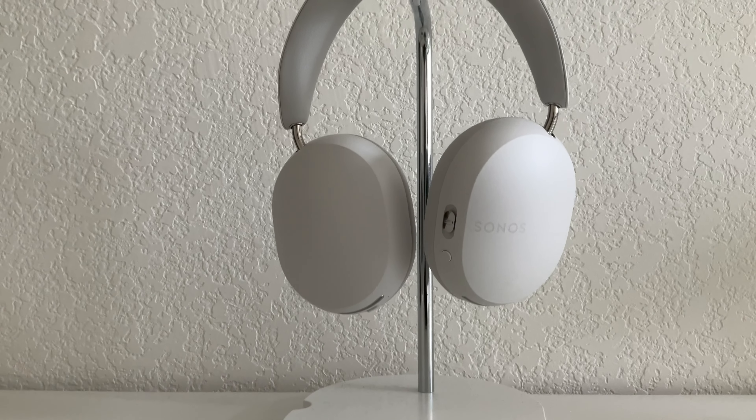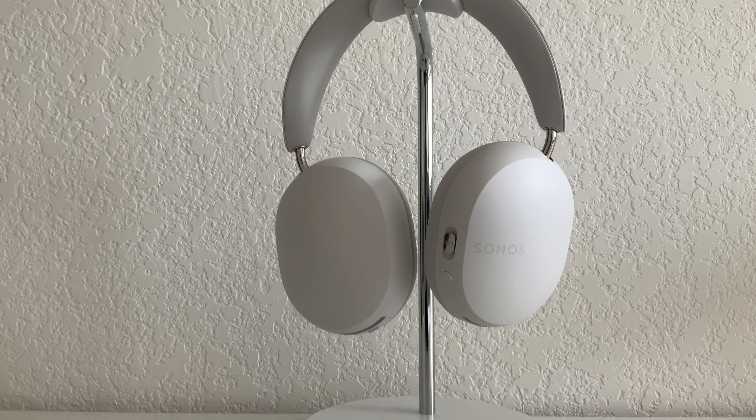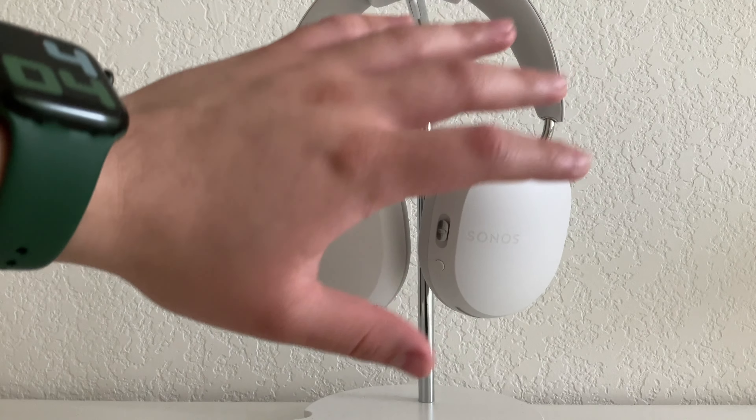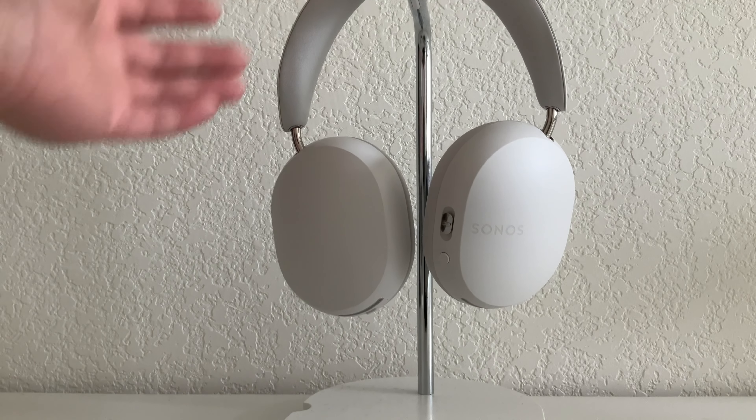If you do have other Sonos products, then that just makes me recommend them even more. If you don't have other Sonos products, then while all these features are great on these headphones, these are not the only headphones with all these great features.